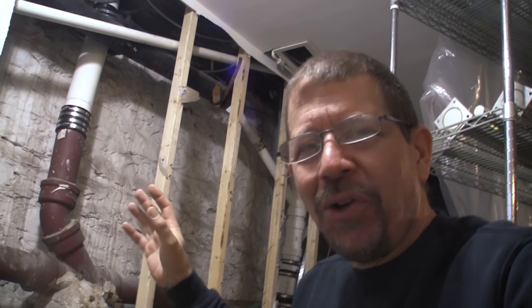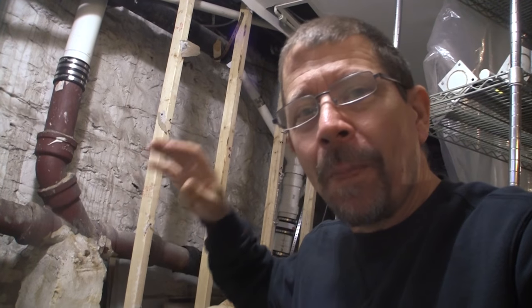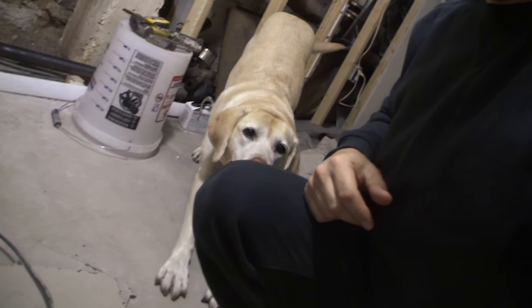Hey everyone, today on Garb Fork I'm gonna show you how I cut cast iron and replaced it with PVC pipe. Ready? Here we go.